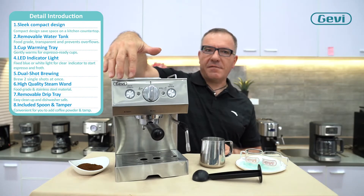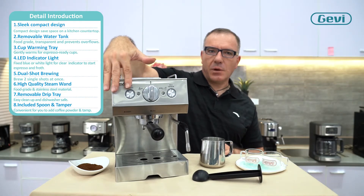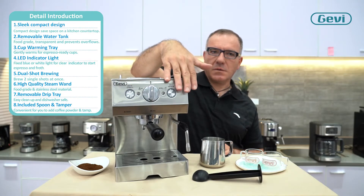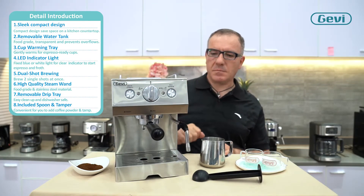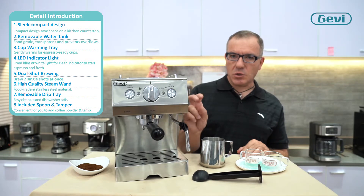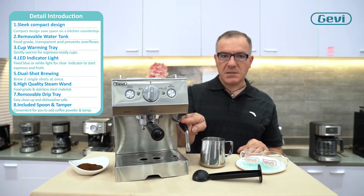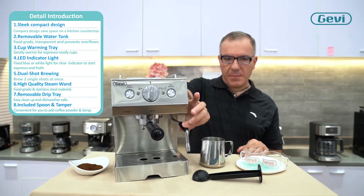In front, functional LED indicators personalized for brewing espresso or steaming milk. A double shot pipe for 4 shots at the same time — 2 cups of coffee. And a professional steam pipe with a rubber handle.